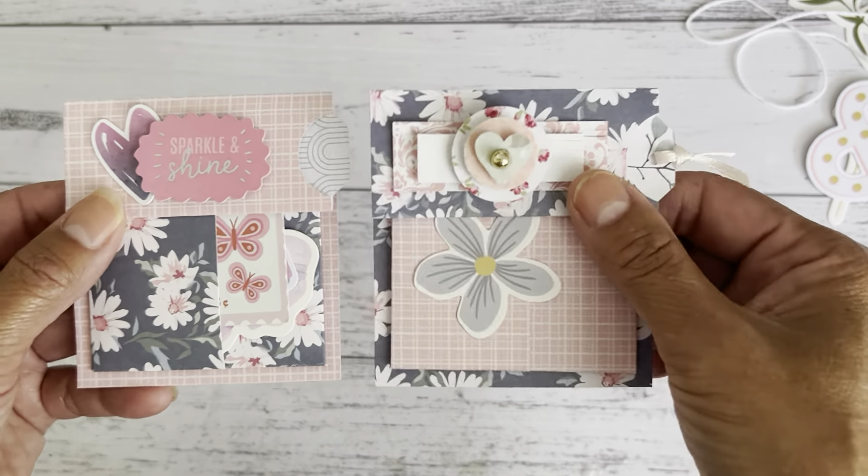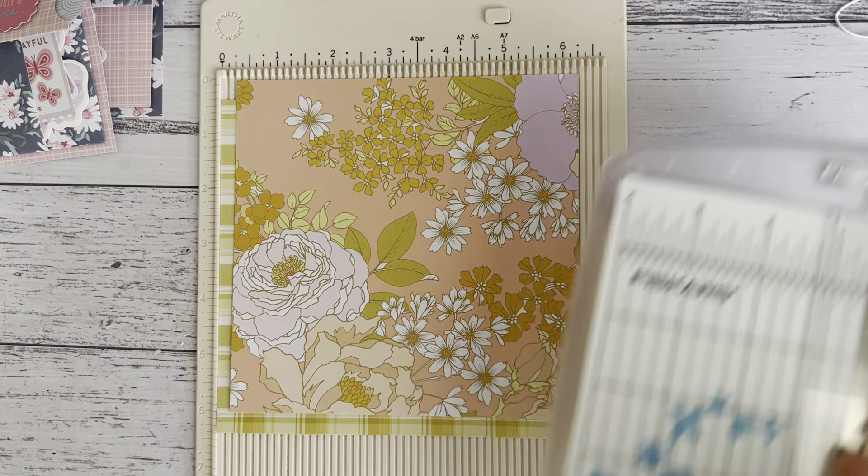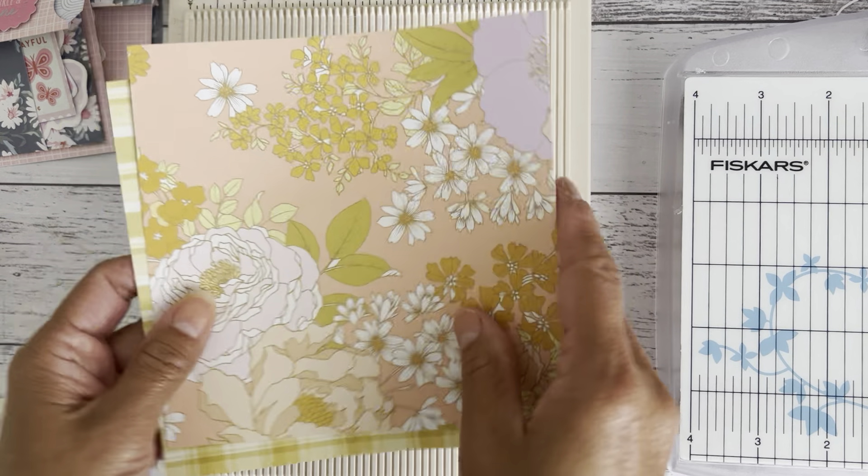I've got here two pieces of six by six papers and you want to cut them both in half at three inches, so you'll have two pieces at three inches by six inches. Cut that first. You're probably best to use a pattern paper that has no direction for this project — it'll just make it easier when you make your folds.